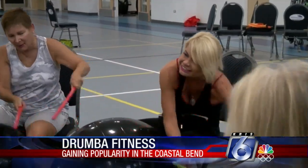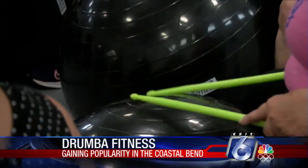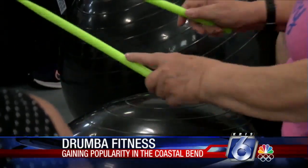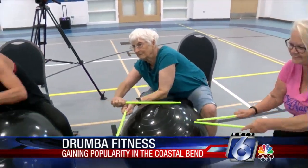Portland fitness instructor Janine Trinidad teaches fitness classes for senior citizens and had to stop teaching the Drumba class due to the pandemic. Now that restrictions are slowly lifting, she knew right away she had to continue teaching this fitness class.